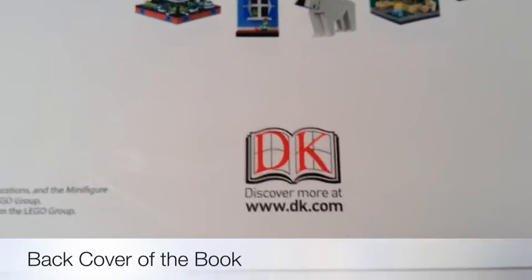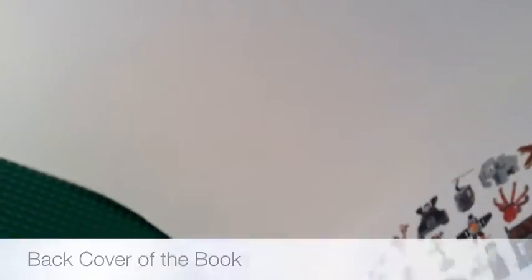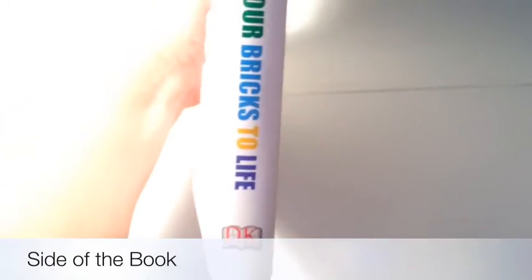This book is from DK, with the Lego logo. On the side it says 'Lego Playbook: Ideas to Bring Your Bricks to Life.' That's the side of it. Now we'll go inside the book and look at it.